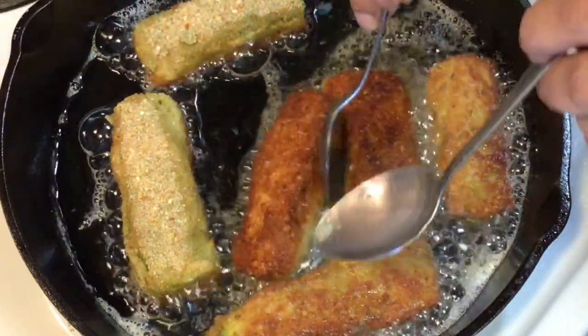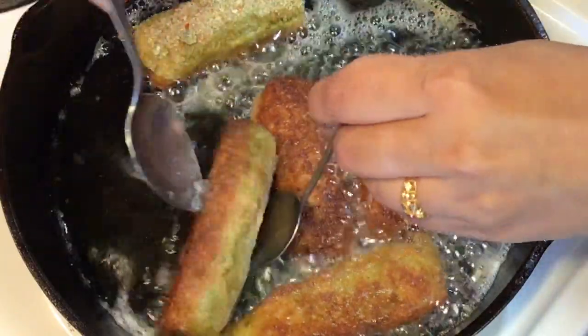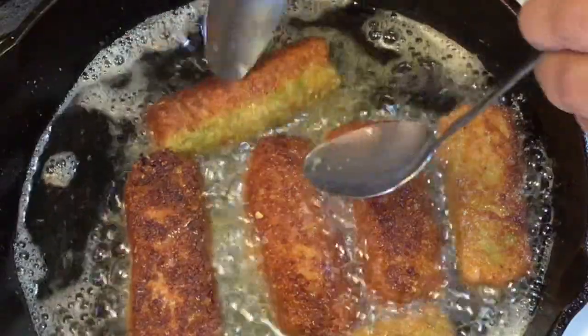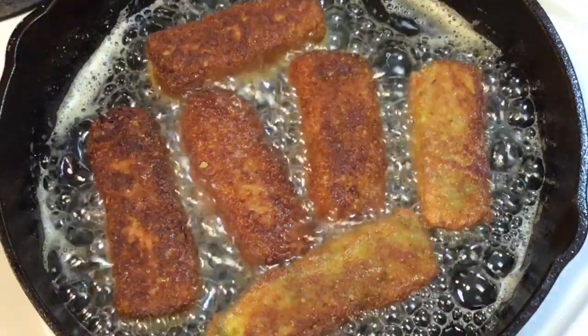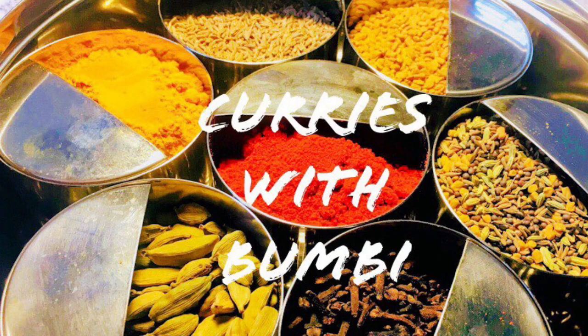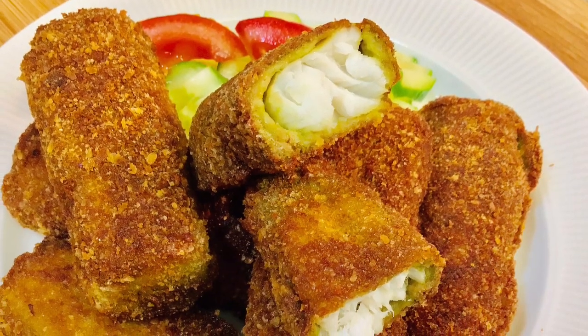Crispy on the outside, flaky fish on the inside with a delicious flavorful coating that makes it bursting with extra flavor. These fish fingers are a real treat. Hi everyone, nomoshkar and welcome to Curries with Boombi. This is my way of making fish fingers, so let's get started.